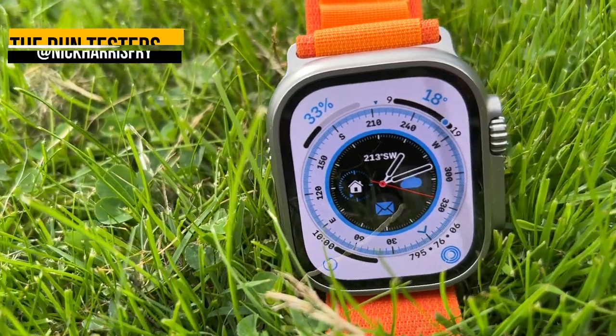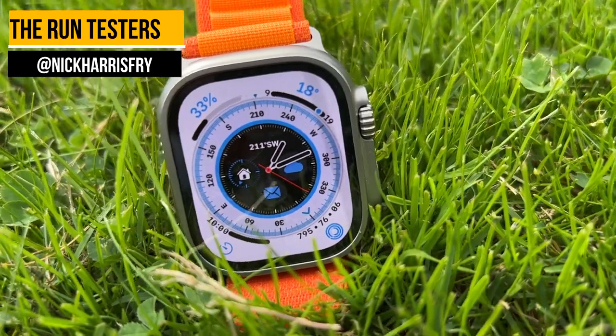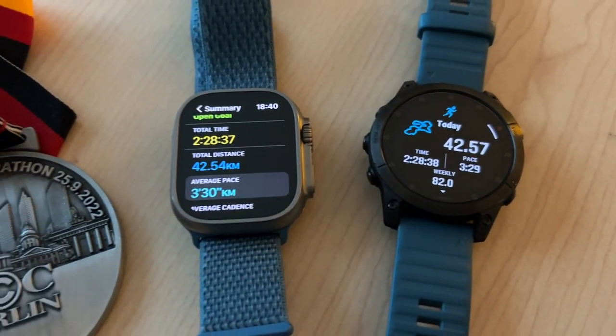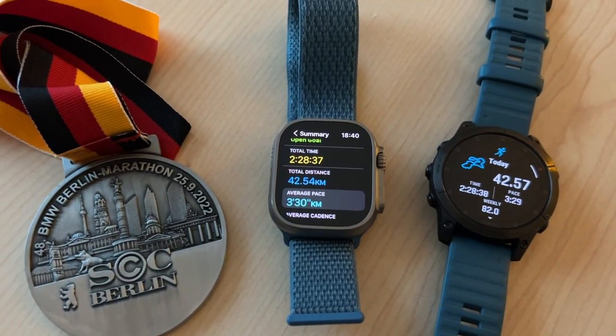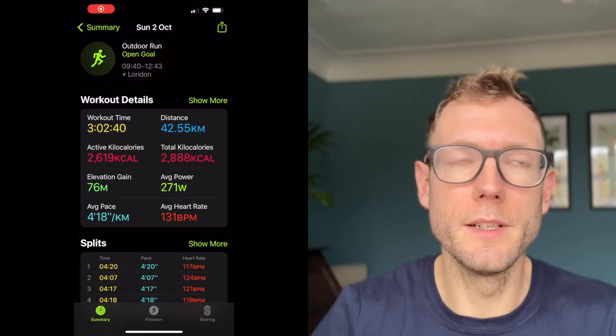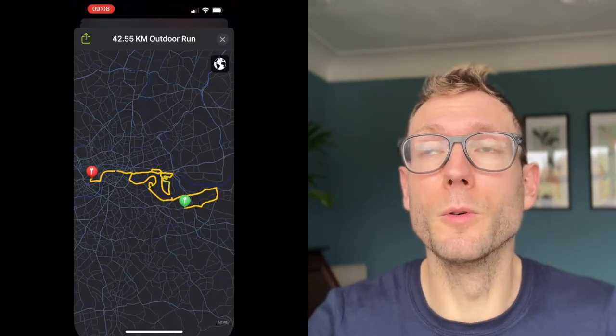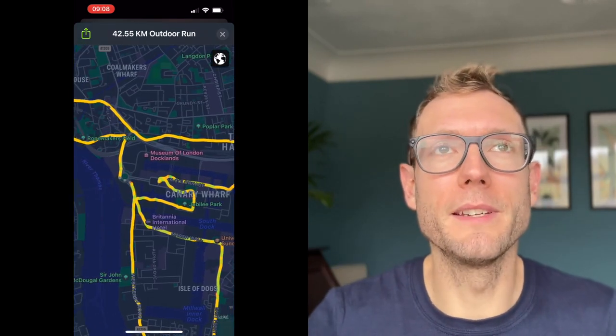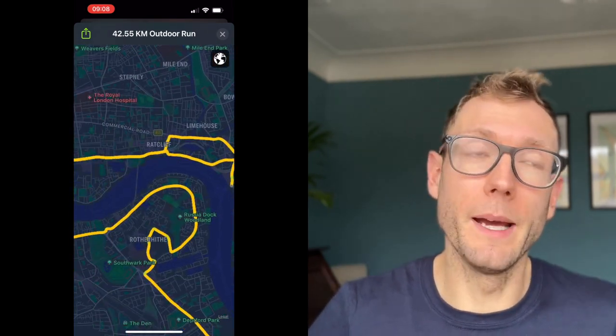Straight off the bat: it's got really good GPS. Dual band GPS doesn't always mean a massive improvement in accuracy — we've seen that with brands like Coros and Huawei — but I've done two marathons with the Apple Watch Ultra in Berlin and London. In Berlin it was pretty much exactly the same as the Epix, both logging a pretty accurate result. In London the Apple Watch Ultra was a bit better because it uses Apple's pedometer when you go through tunnels, so around Canary Wharf it still held up well overall. The GPS accuracy is very, very accurate and about as good as anything else out there.